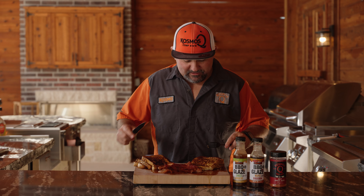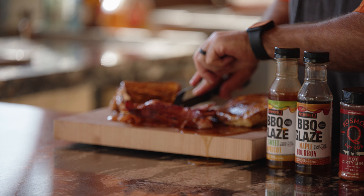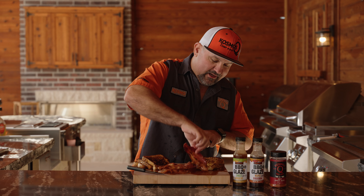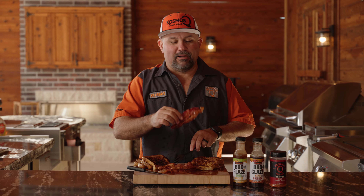Oh my gosh, dude — this is good! All right, apricot. You know what it tastes like, Wes? It tastes like French toast met a jelly donut. That is so good. And hey, this is gonna be the fastest pig candy you ever made.